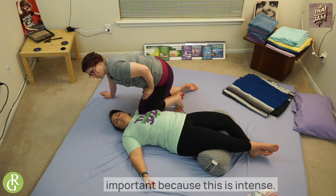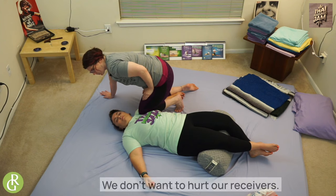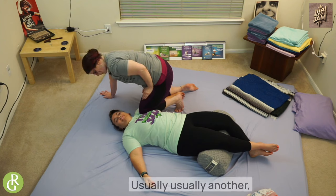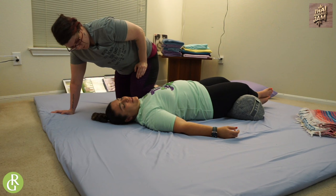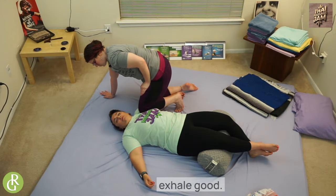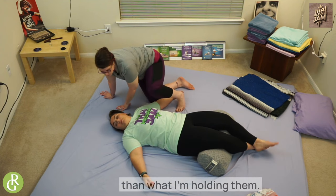Checking in with your receiver is important because this is intense. We don't want to hurt our receivers — we like them, usually. On the exhale, come out on the exhale. You can hold these moves a lot longer than when I'm demonstrating here — I have a feeling nobody wants to watch me sit here with a knee in Kristen's pec for 20 minutes.